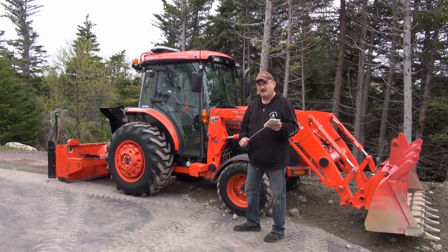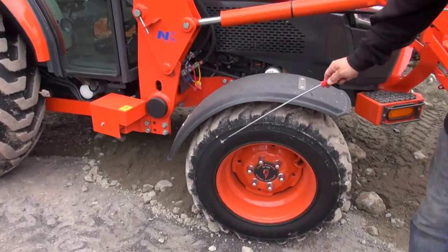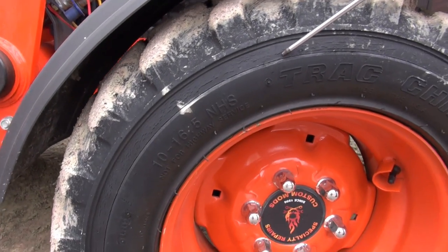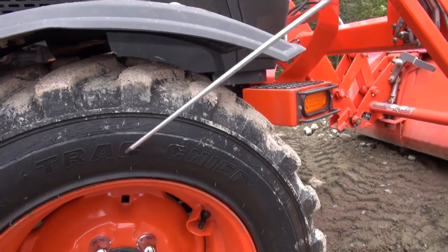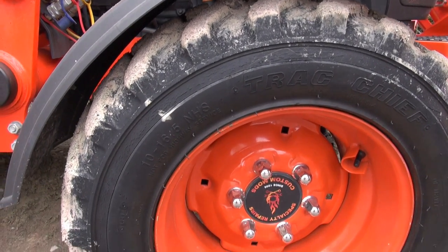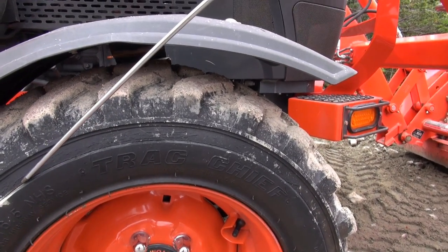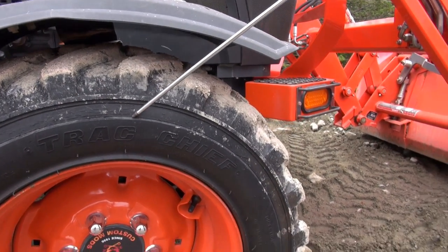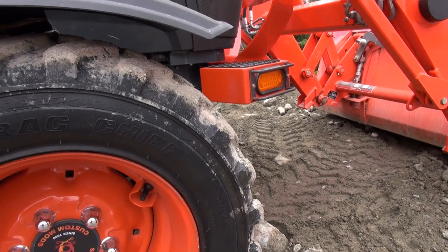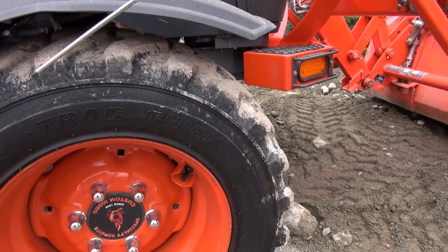So if my lovely assistant Kathy would move closer, I'll show you exactly what I found. Here you go guys — this is dry rot on these Carlisle tires. Very, very dangerous, because this tractor is equipped with a loader and with that loader it can lift a humongous amount of weight. If you have a blowout, you run the risk of actually tipping over the tractor and potentially causing serious injury or death.